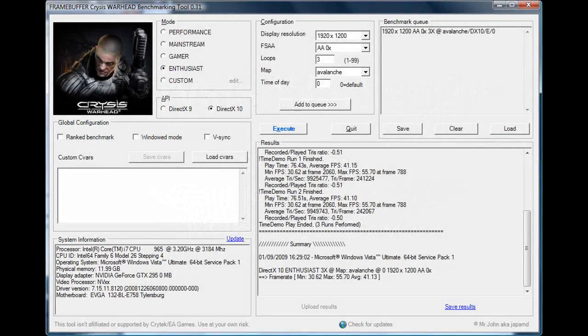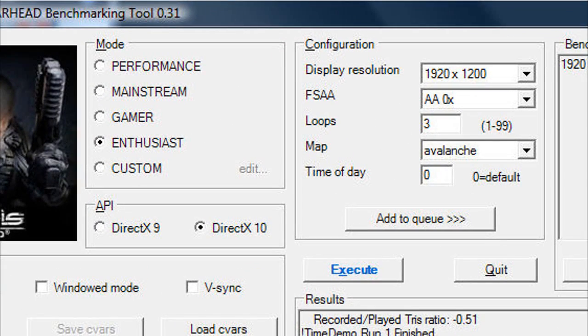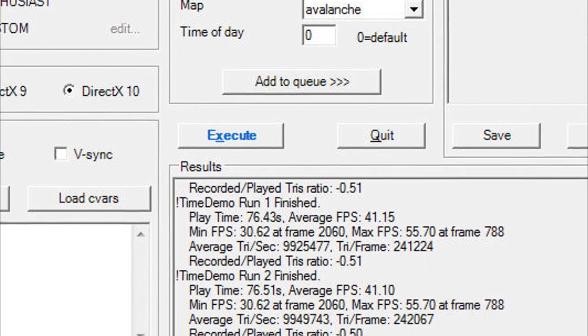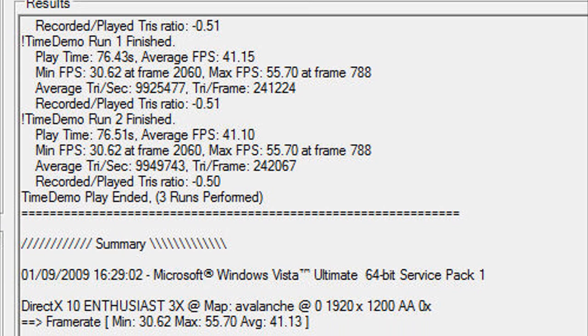On the Crysis Warhead benchmark, we set the mode to enthusiast, display resolution to 1920x1200, no anti-aliasing, and ran three loops. Great frame rates again: a minimum of 30 frames per second, a maximum of 55, and an average of 41.